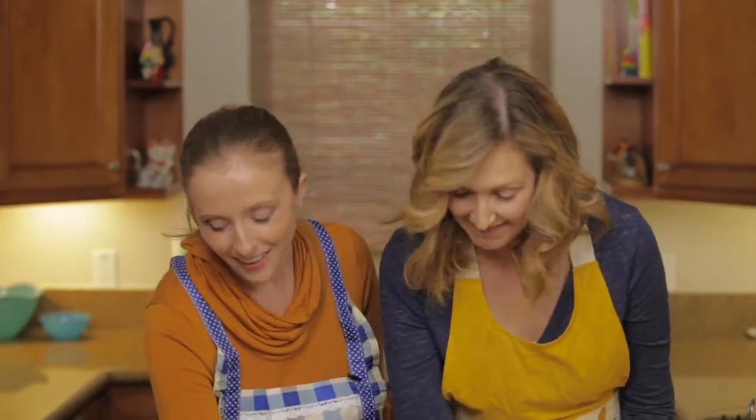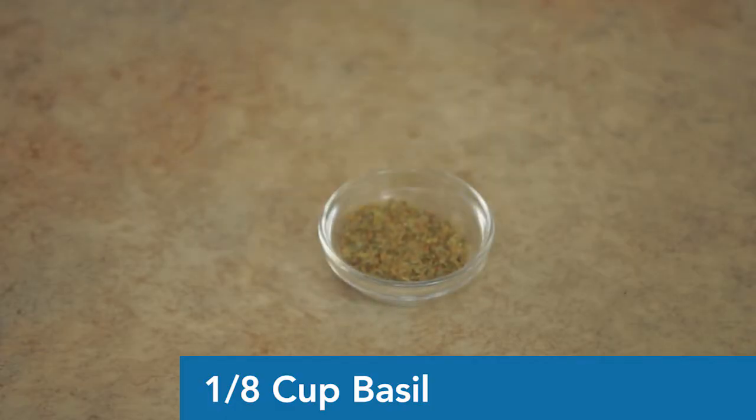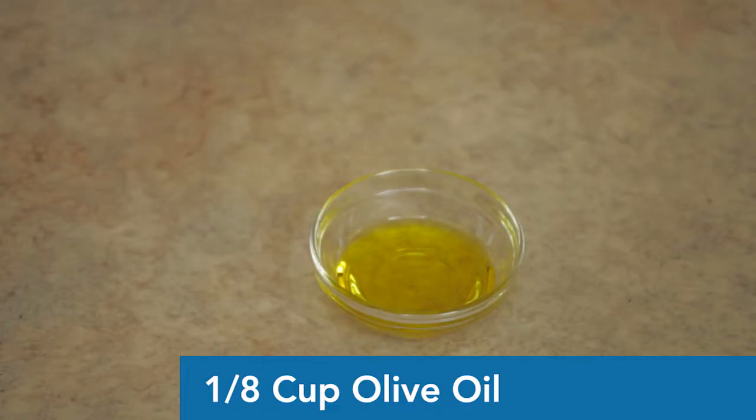Next we have basil — an eighth of a cup. The rest of the spices are also an eighth of a cup each. Since nobody has an eighth-of-a-cup measuring tool, just do half of the quarter cup. Basil is a tasty herb with good antioxidant benefits and it smells great. Then we have olive oil — also an eighth of a cup. I put it in my wet measuring cup and just go halfway up to the quarter mark.